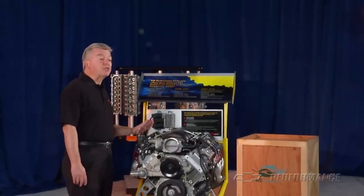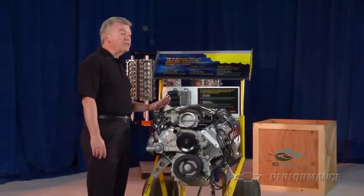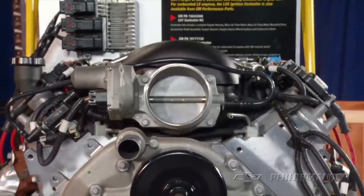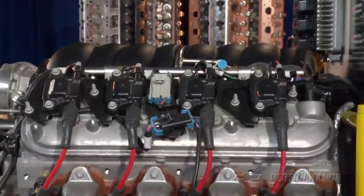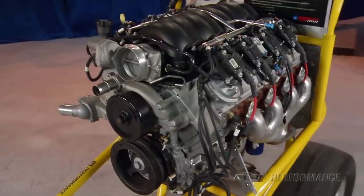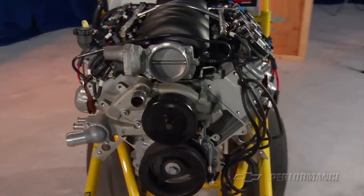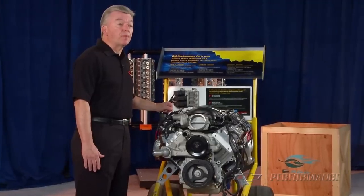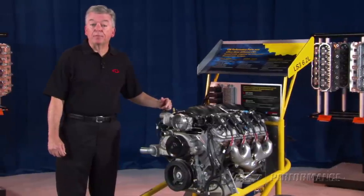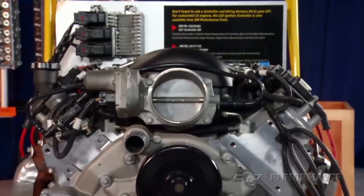Our LS3 crate engine comes complete from the Corvette-specific oil pan to the ignition system. It includes the EFI intake manifold assembly with injectors and throttle body, exhaust manifolds, water pump, balancer, 58x reluctor wheel, and 14 inch automatic transmission flywheel. In short, a complete engine assembly less the controller and harness, which is sold separately.